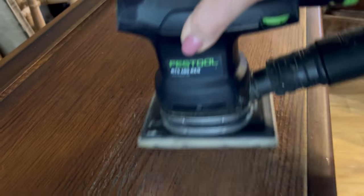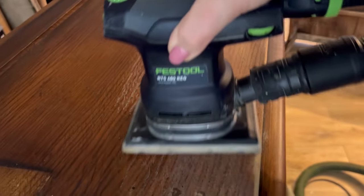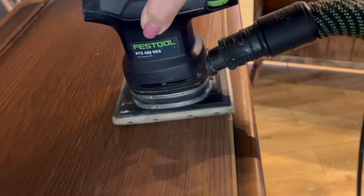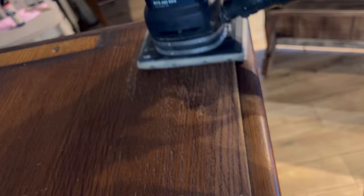Now I'm going to give it a good sand all over using my electric sander. This is to create a key for the paint to adhere to. I'm mostly using 120 grit sandpaper, but on the top, which I'm going to leave exposed, I started off with an 80 grit, then a 120, and then finished off with a 320 to make it nice and smooth.